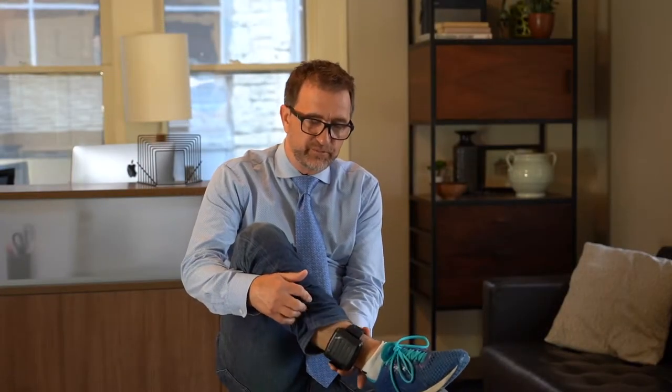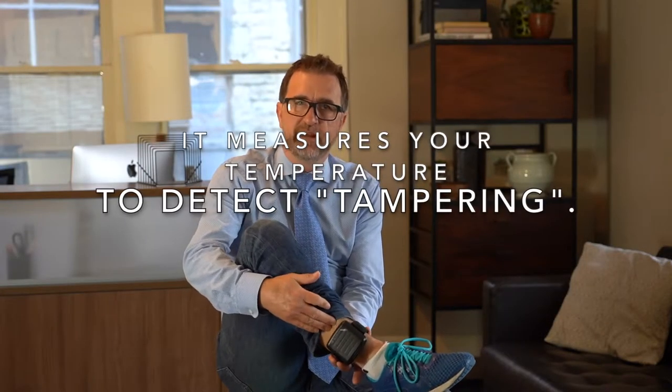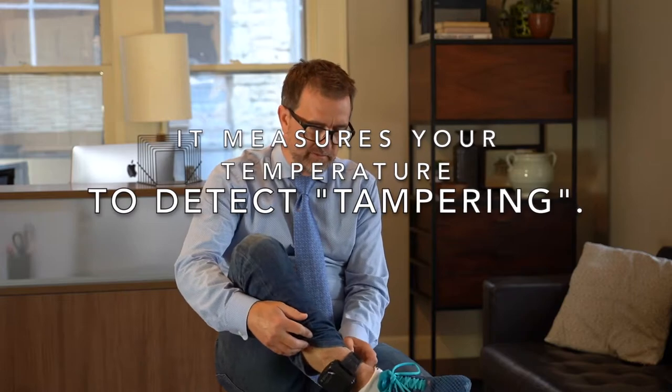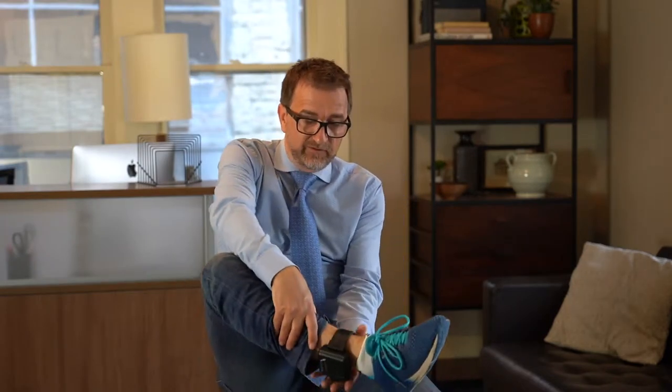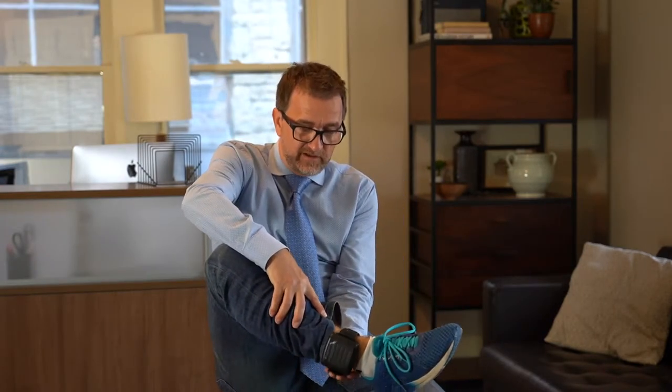The device also measures your temperature so that you can't put something down in between it to block it, and you can't take it off — or rather, you can cut it off, but that's a violation and they charge you $175 if you cut it off.